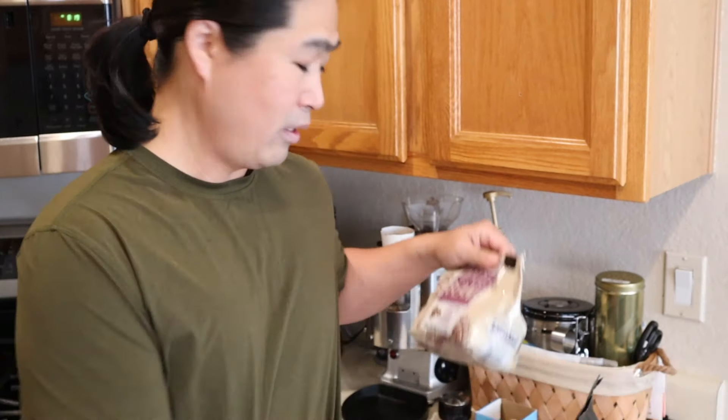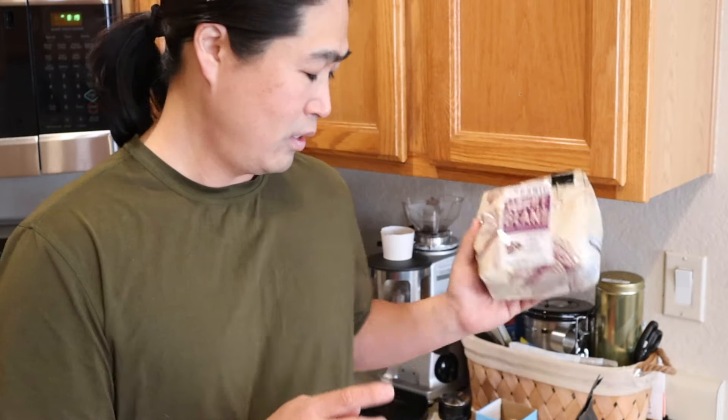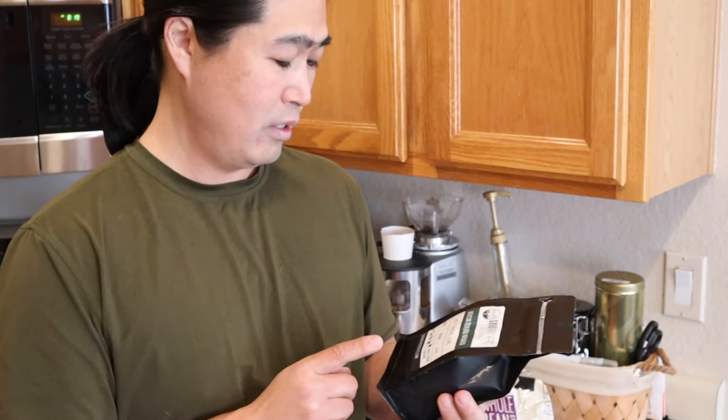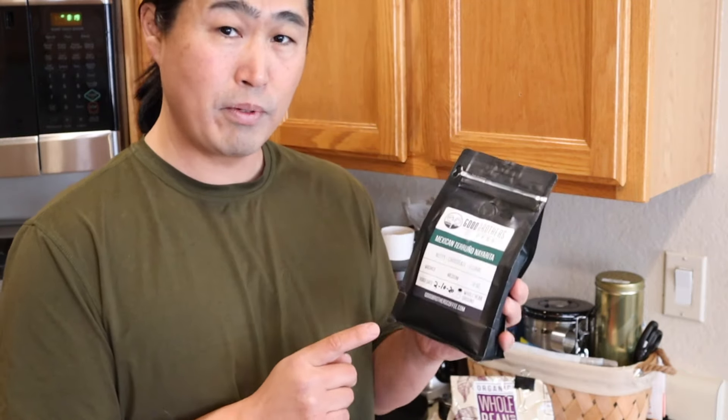So this is a medium roast, 100% Arabica beans. I'm going to compare it — here's the thing about fresh beans. Technically this is fresh beans from the store, and so is this one — whole organic beans from Costco. And this is a Good Brothers Coffee, also fresh beans.